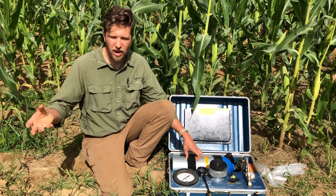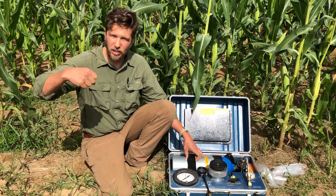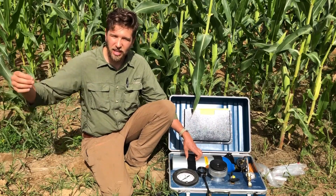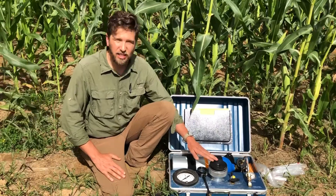As water is transpired out of these leaves and lost as photosynthesis occurs, water needs to be continually pulled out of the soil, through the xylem vessels in the roots, in the stems, and in the leaves, and then eventually out of the leaves. So this negative tension that exists throughout the entire plant can be measured using this device.